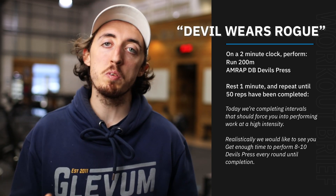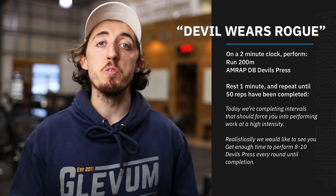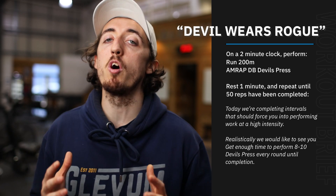Two minutes on, one minute off. In that two minute work time, you're going to do a 200 meter run, and then when you come in, you're going to do as many devil press as you can in the remaining time. Then get a minute off and keep going until you've reached 50 total reps of the devil press.